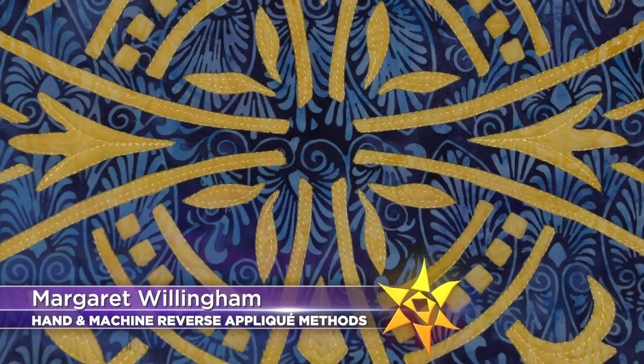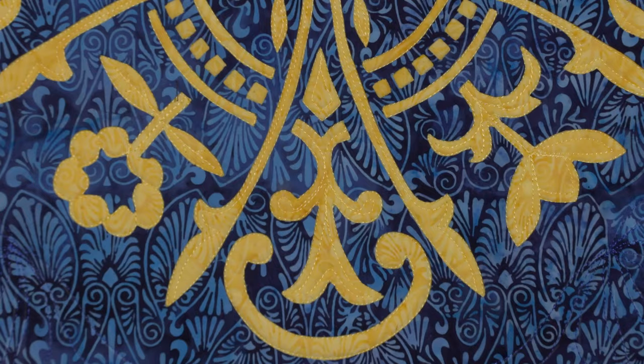On the next quilt show, it's all about reverse appliqué. Quilt pattern designer and teacher Margaret Willingham has mastered this method and wants to prove to you how fun it can be. Often in reverse appliqué, your background fabric is a light fabric, so it plays with your sense of light and dark and positive and negative space differently.